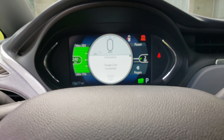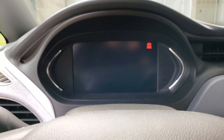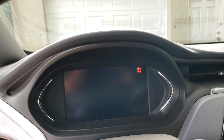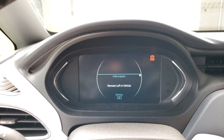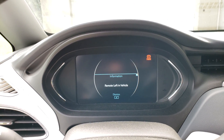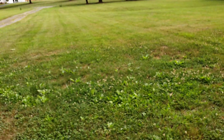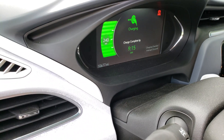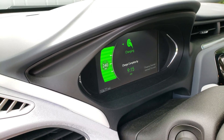I'll show the charge cord connected. There we go — it shows the complete charge will be done by 9:15, and it's actually already at 100%.